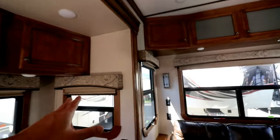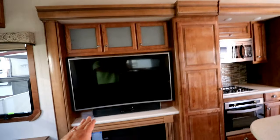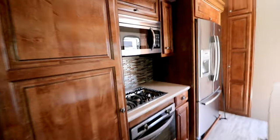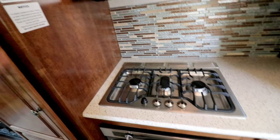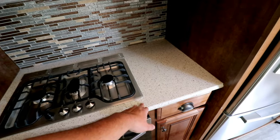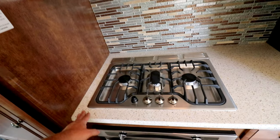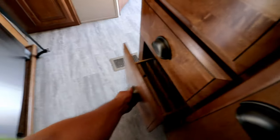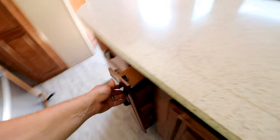This looks very similar to the other one we were in. All this looks the same - same TV, fireplace. In the other one we had a bit of counter space on this side of the burners as well. Same refrigerator, same dish holder, spice rack, same cutting board. All this looks to be about the same.